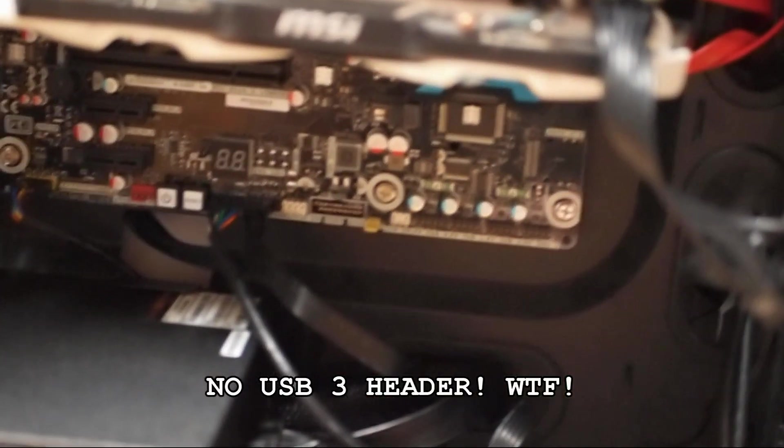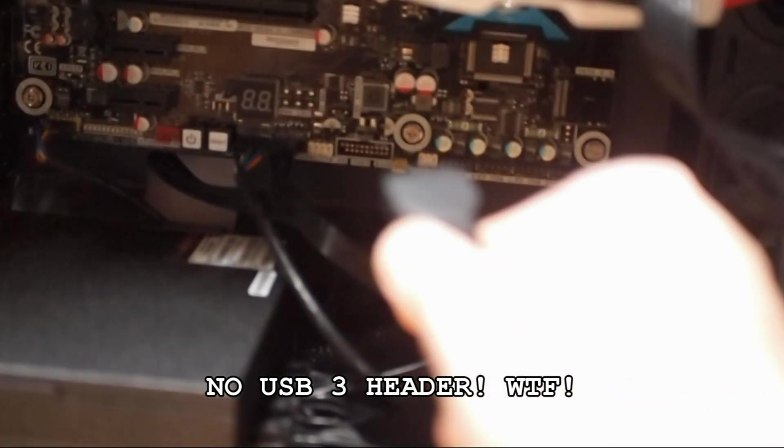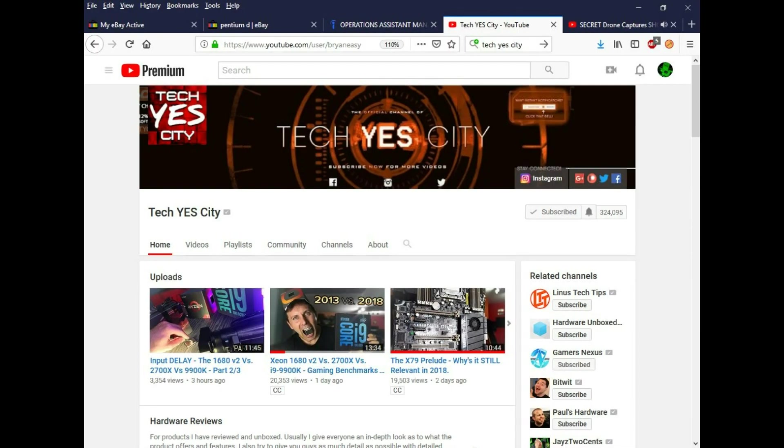Another drawback to the DX79TO is the lack of USB 3 headers. It does come with two USB 3 ports in the rear, and if those two are not enough, you can add a PCI expansion card to make a header. As TechYesCity says, PCI answers all your problems. That guy's great — you can look him up on YouTube.